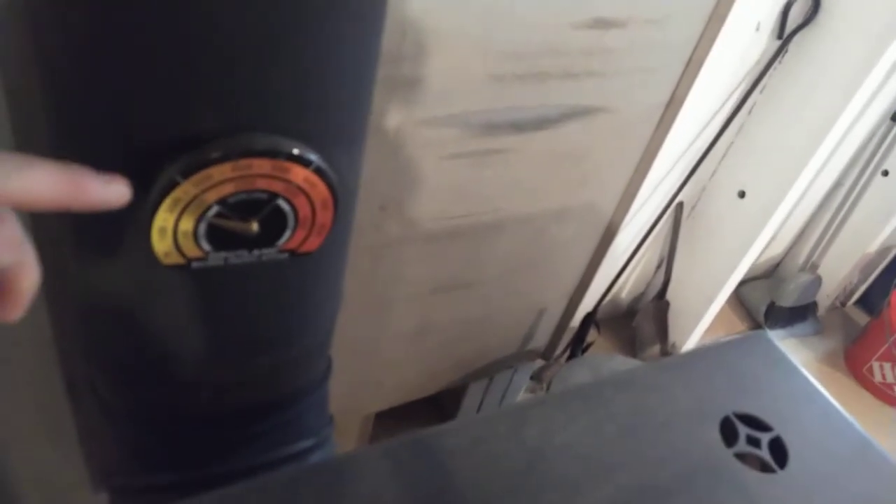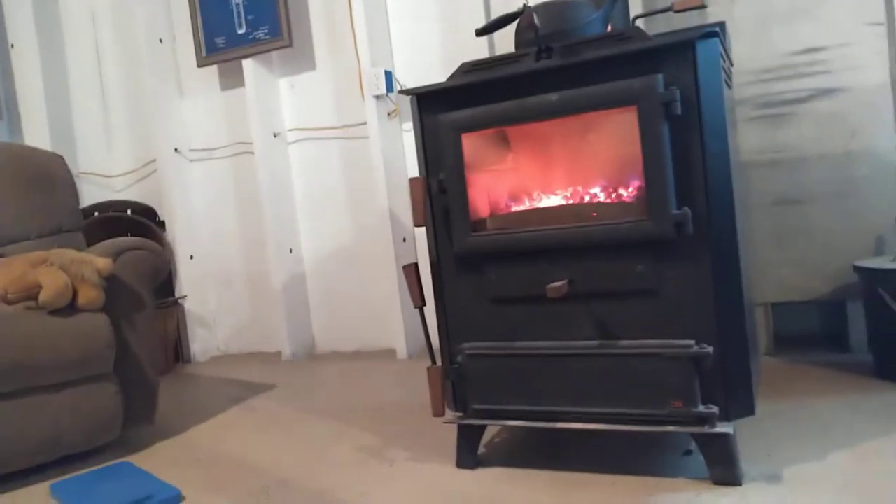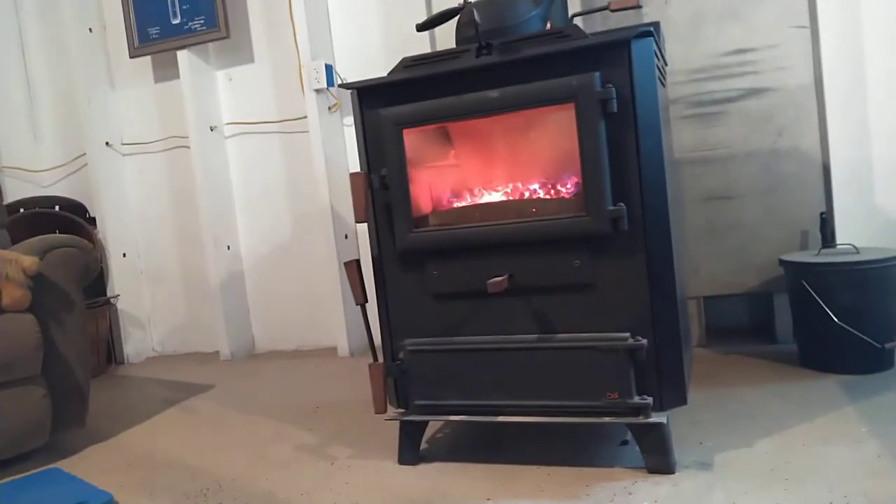Using the kneeling pad as a reference point — here's the temperature of the stove. That's about 200 degrees, and then the pipe going up and out. I'll set the camera down here to capture it well.